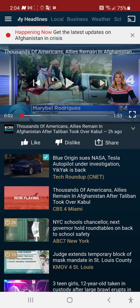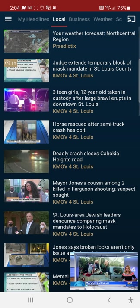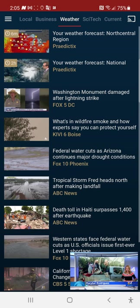Right here are your tabs. 'Local' shows anything around you — so KMOV for St. Louis, that's my area, I'm in East St. Louis, that's the nearest local station. Then you've got your 'Business' tab, and you've got 'Weather,' which shows you all the weather.